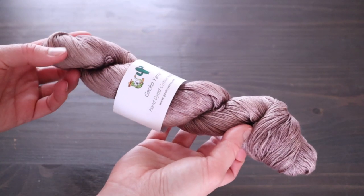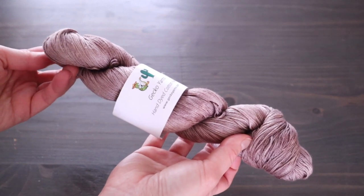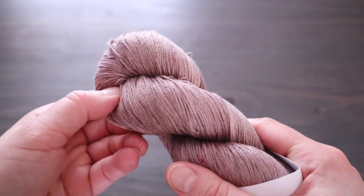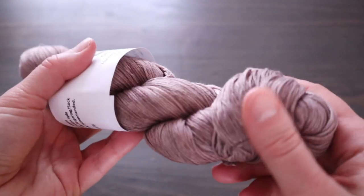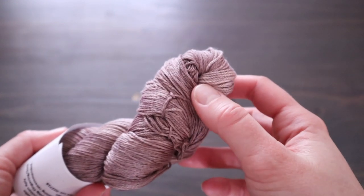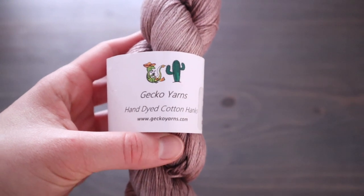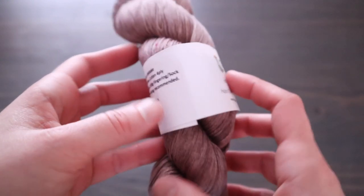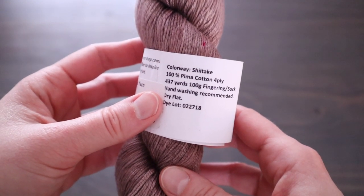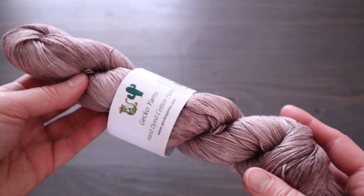This yarn I haven't worked with yet, but I wanted to throw it in here to illustrate that there are hand-dyed cottons out there that are available. They look very similar to a hand-dyed wool, but they're 100% cotton. So if you have a wool sensitivity or if you're trying to knit a summer garment and you just want to use a hand-dyed yarn, there are lots of options out there for you. In contrast to the other two cotton yarns we just talked about, this one is extremely soft, so I imagine it would make a very soft finished garment, sort of like wool, but the yarn itself is still inelastic like a cotton.